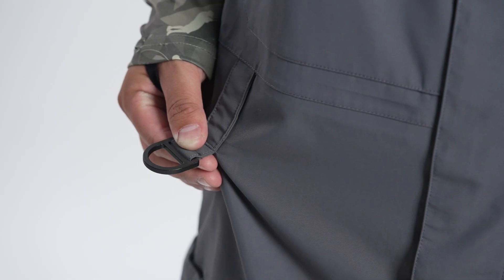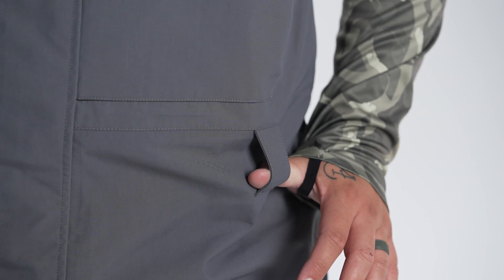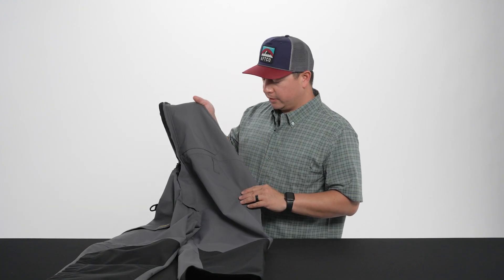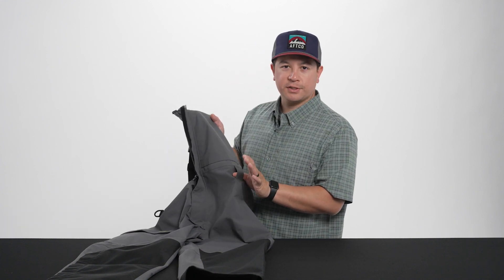We have a safety D-ring for your kill switch. We also added belt loops — a lot of requests for belt loops from different types of anglers in different parts of the country. Some guys wear pliers or other things, and it also allows easy attachment for any other accessories you might have, whether it's cutters or what have you.